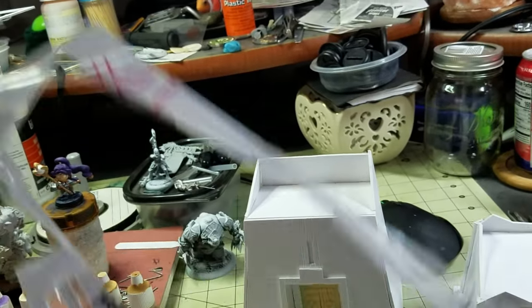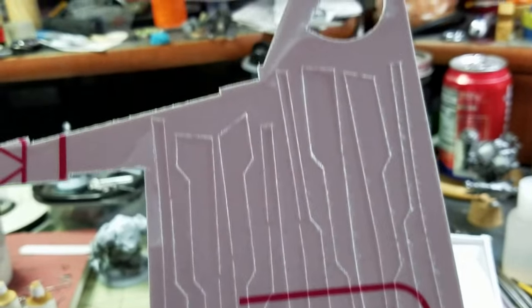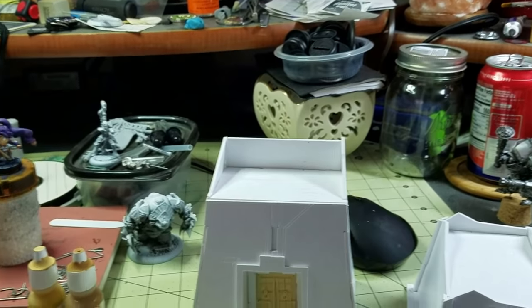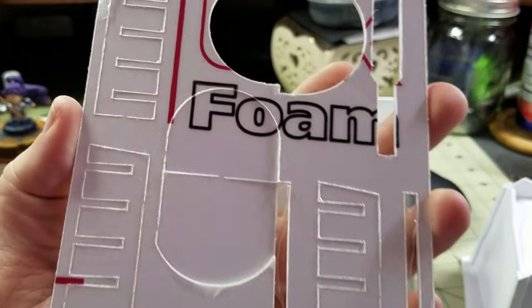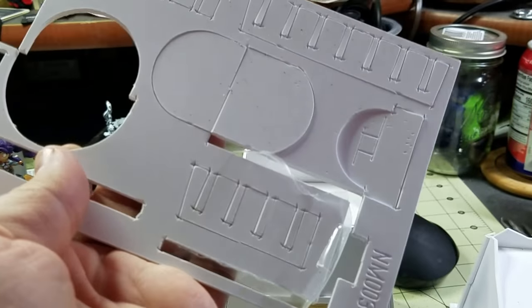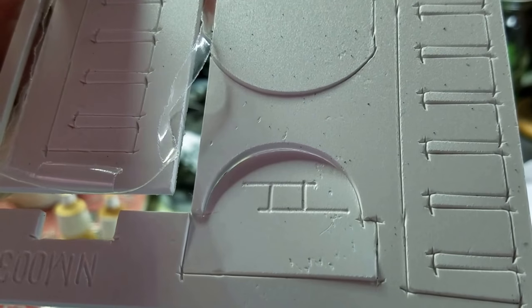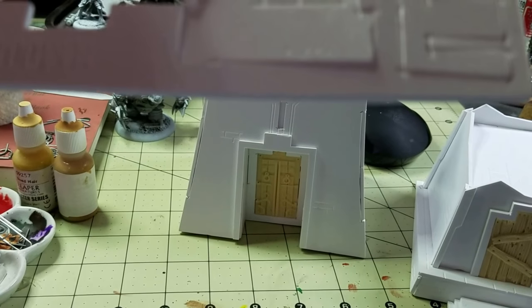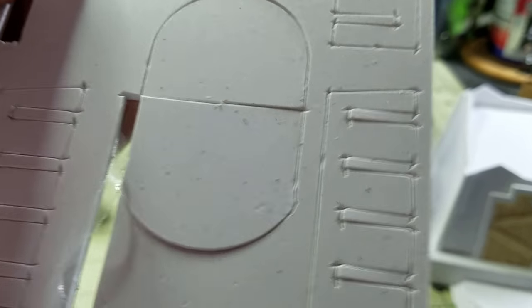If you look you can kind of see the stuff dangling here — that's a plastic film that is along the back of all these which helps keep everything nice and together. And so it already has some detail on it, so it's just a matter of do you want to leave that detail on there or do you want to add more to it.